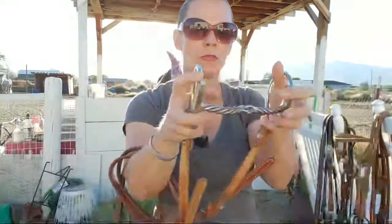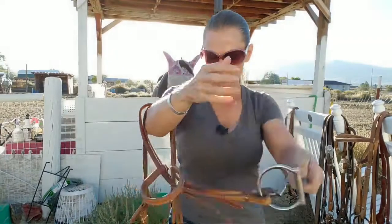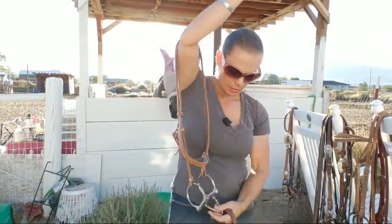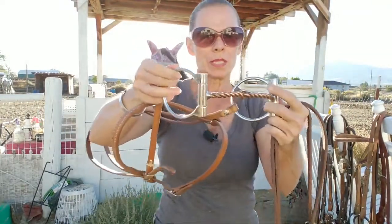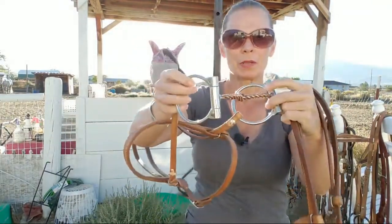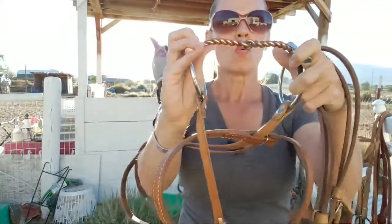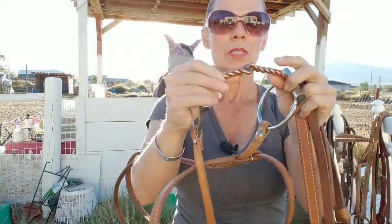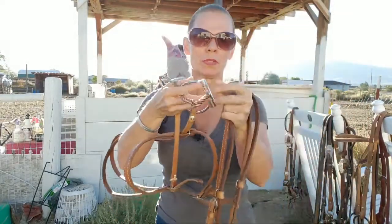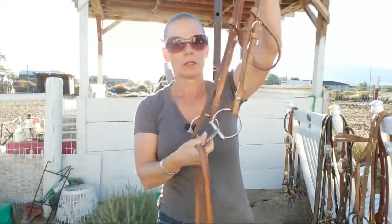These move this way, but I haven't used this one in a long time. This one is pretty much the same thing but with a copper mouthpiece, and maybe not quite as much curve to the mouthpiece. The copper mouthpiece is supposed to make them salivate more compared to a regular mouthpiece.